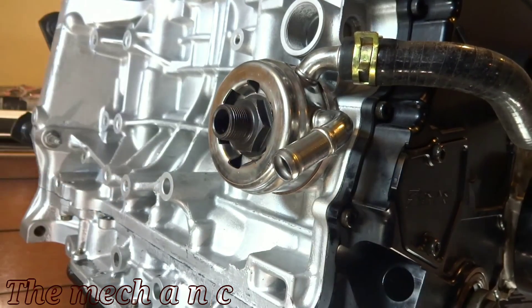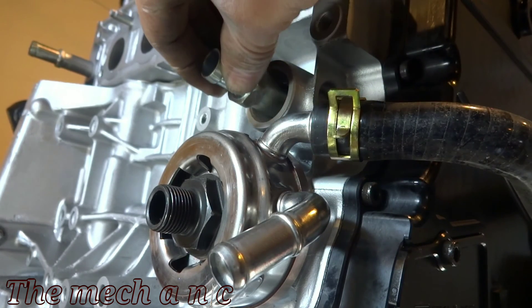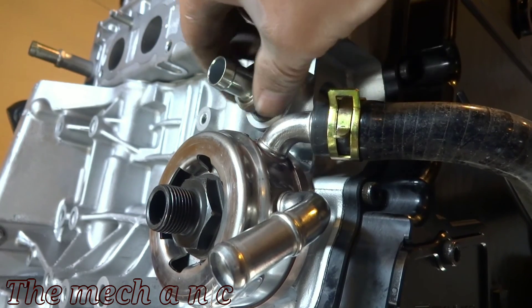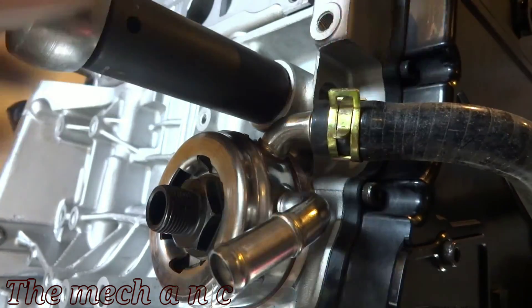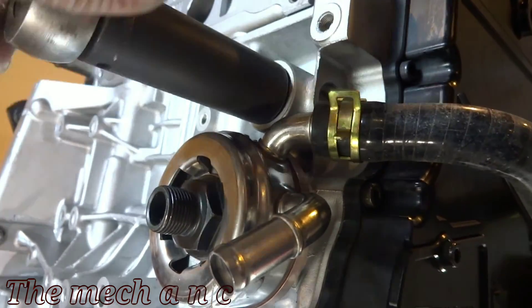For this piece I pretty much just torqued it down until it stopped. At a certain point you're just going to feel like you hit a wall and it won't let you turn any further — you can just leave it at that. Now, this little piece right here is actually off of an S2000, so you're going to have to source out a few different parts in order to get this whole system to work.